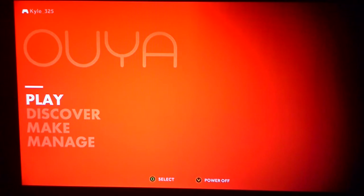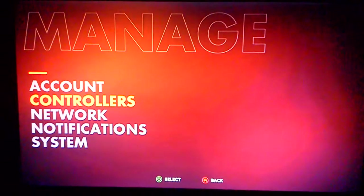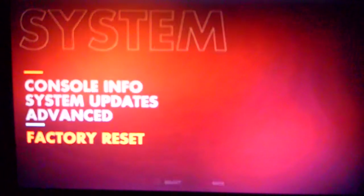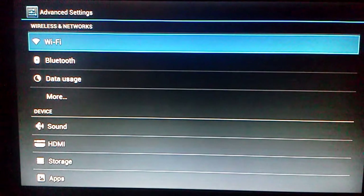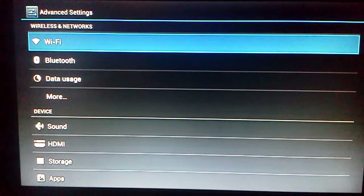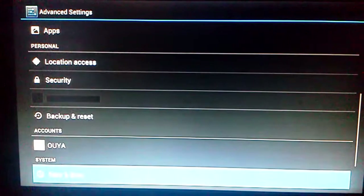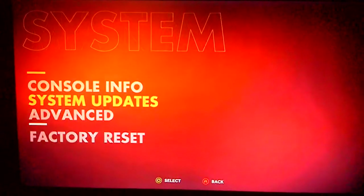Under Manage, you can manage your account, controllers, hook up more to them, connect to the Network Notification System. Advanced takes it further — it is an Android-based gaming console, so it definitely looks like the Android menu here, very much like Android if you're familiar with that.